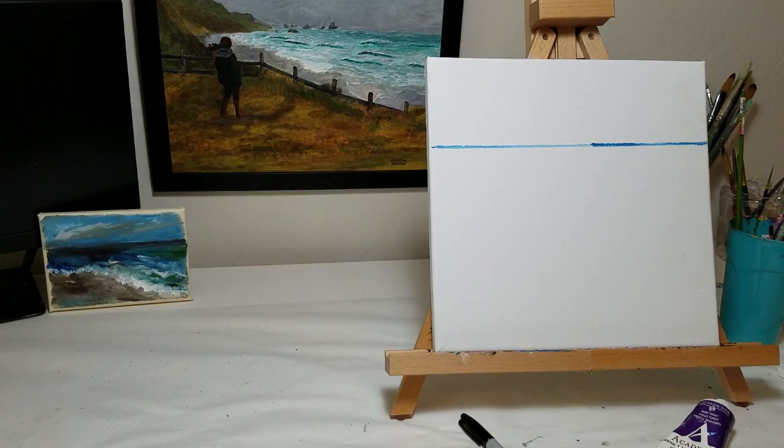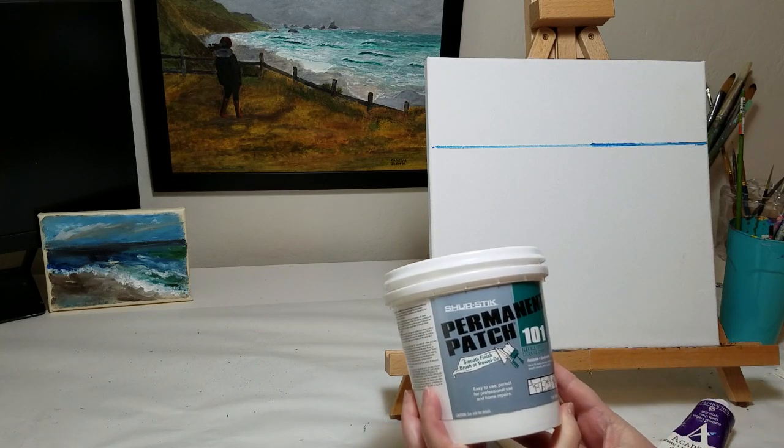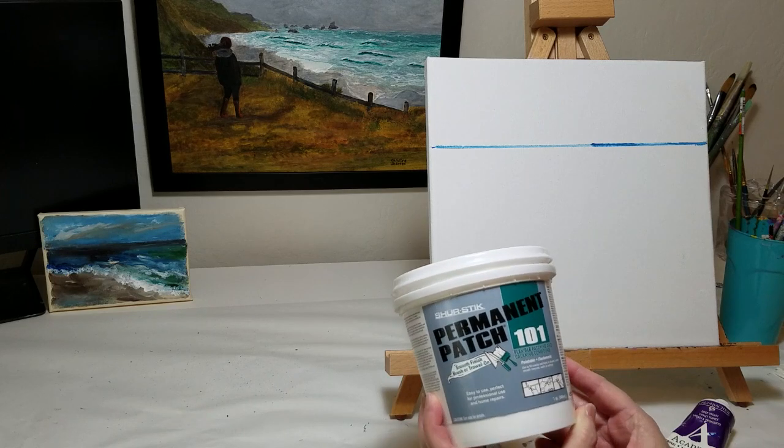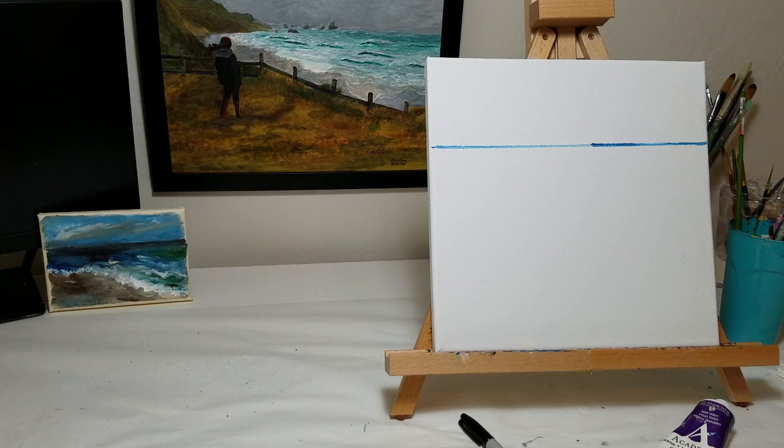I'm going to do this painting again with my new favorite texture medium called SureStick Permanent Patch 101. It's a flexible patching and caulking compound — kind of a mix between wall patch plaster and caulk, so it is flexible. I found it works really nicely on canvas. I buy it at Home Depot. It's like the molding paste you'd buy at art supply stores, but at a very good price.